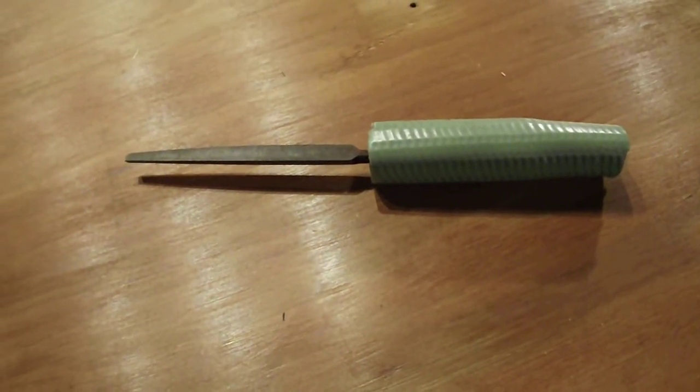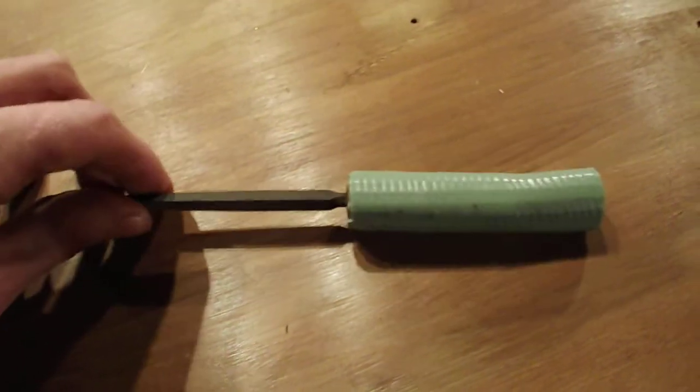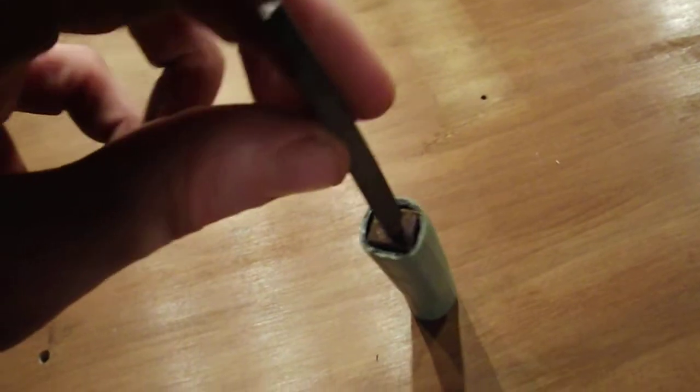Hey everybody, it's Untalierable. Here's a little trick I just came up with. I used a piece of old garden hose once again as a handle for my little file. All it had on it was a little wooden handle, and I just wedged it right into the garden hose.